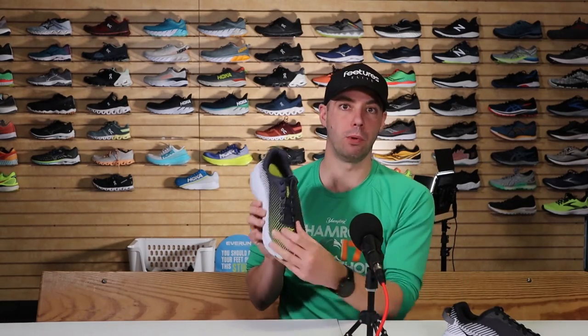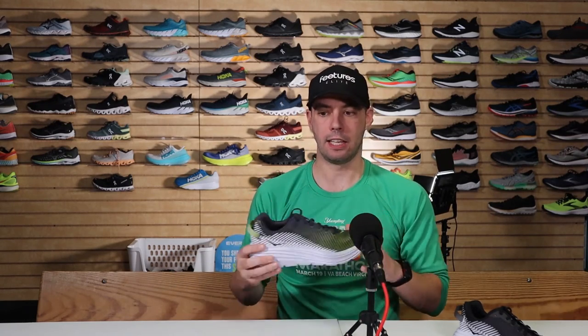Weight-wise, it comes in at 7.7 ounces for men and only 7.2 ounces for women. By comparison, I consider under 10 ounces to be on the lighter weight side — seven ounces is obscene. It is very fast. It still has that meta rocker where you roll through the heel strike, and it is firm, so it doesn't let you get up on your toes as much, but it's still a shoe you can use for speed work because of that lightweight base.